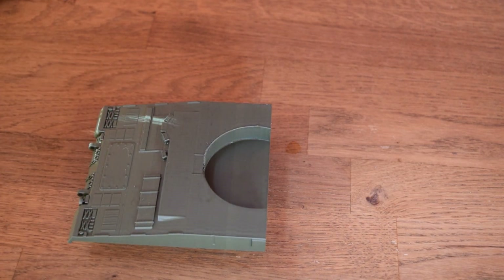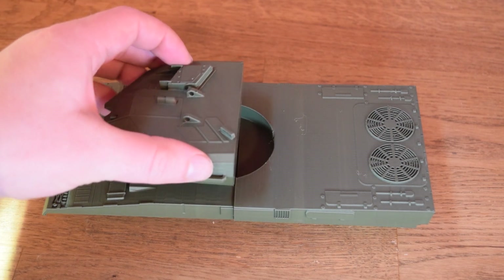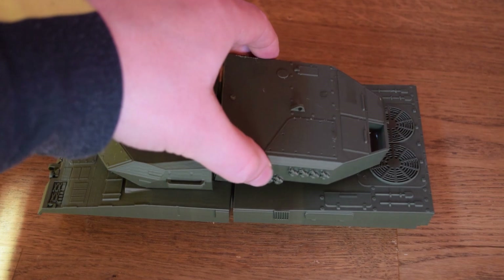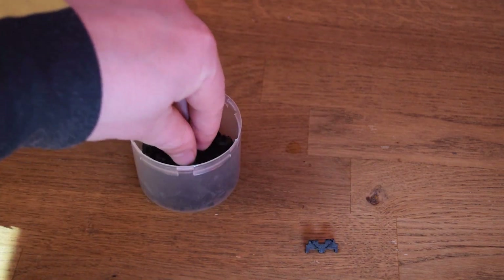Today we're 3D printing a Leopard 2A6, which is a German battle tank. This is a free model made by an engineering student and there'll be a link in the description below if you want to check out the model yourself. I've been looking for a model of this tank for quite some time. I saw this one a while ago but it's actually extremely complicated in areas, so I decided not to bother back then — but I thought, you know what, I'm going to have a go at it this time.